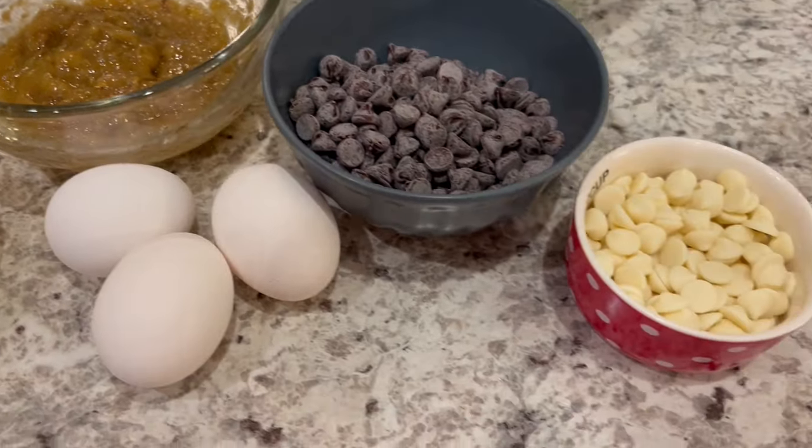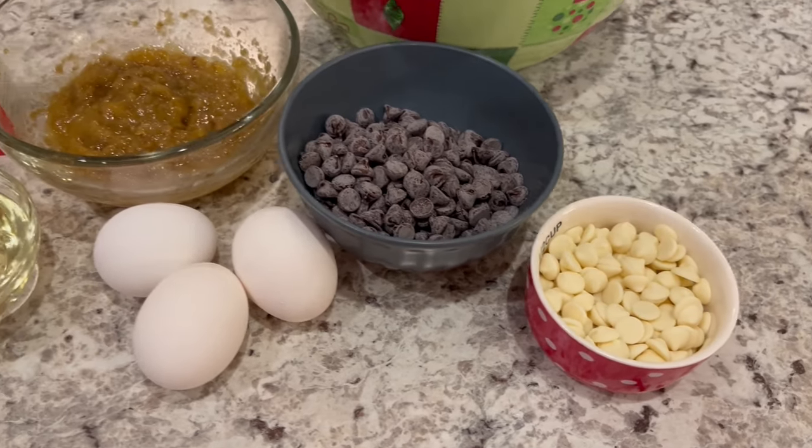You're also going to need some chocolate chips and white chocolate chips. So let's get started.